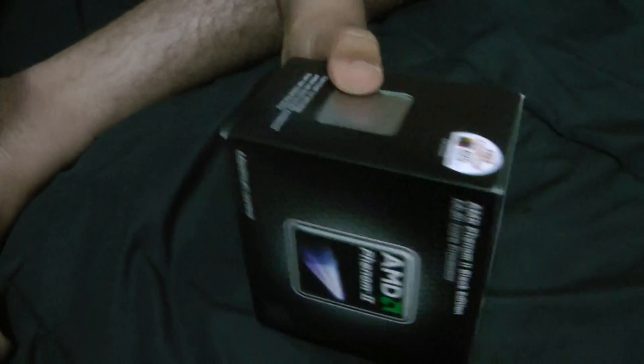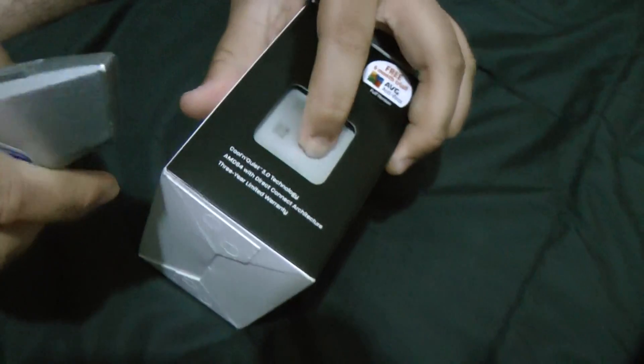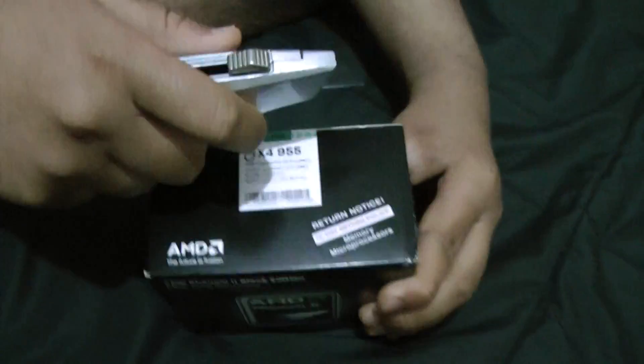So I'll be doing an unboxing of this. As you can see, this is the processor. The bad thing is there's no plastic here, so I can easily poke the processor. I'm going to open it. I like the box — it's black, it has the cool AMD logo on it. It's small and kind of heavy.